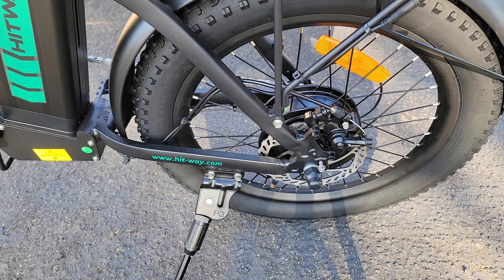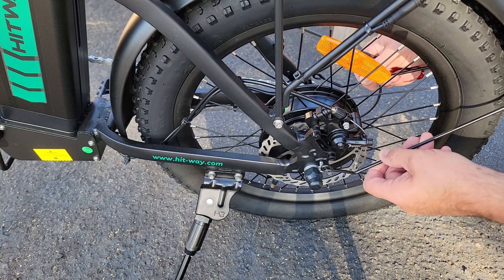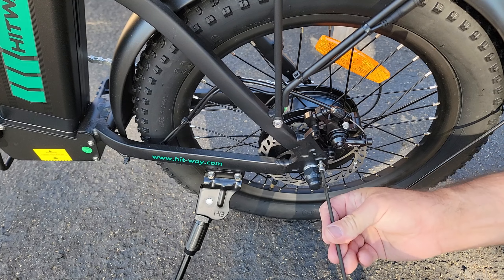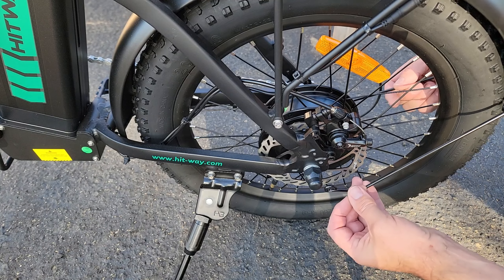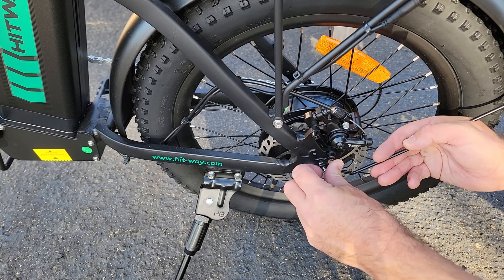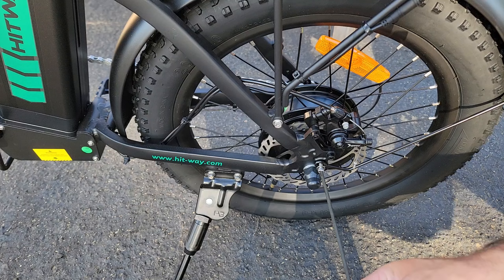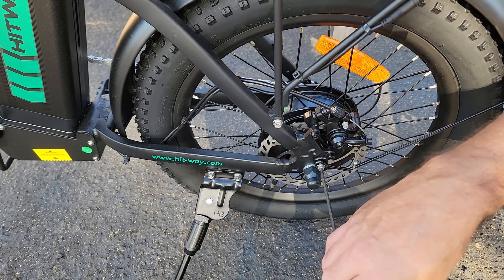The last thing you got to do is the guidelines for your back fender. I mean, this whole bike was really easy. Put that on there and you tighten it back down. You do the same thing on the other side and this bike is done.